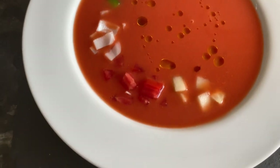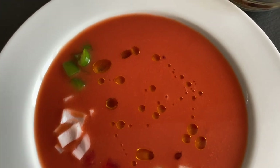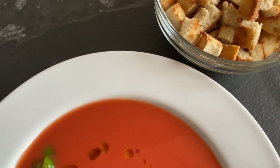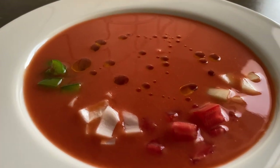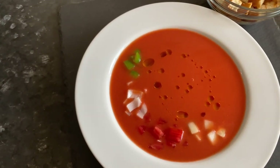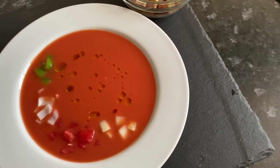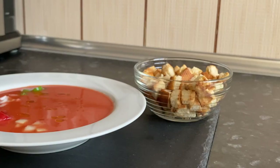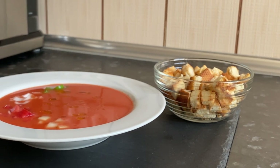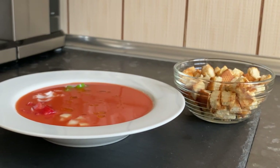So our authentic gazpacho is ready. This cold tomato soup has a delicate texture. It will pleasantly surprise you with its taste and cool you in the summer heat. As you can see, the recipe for homemade gazpacho is very easy and doesn't take long to prepare. If you like this video, subscribe to my channel and let me know your opinion in the comments. I'll see you. Thank you.